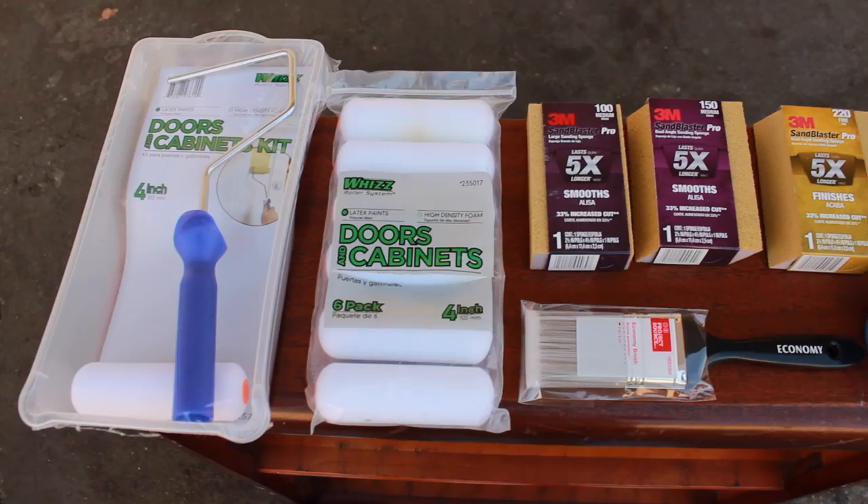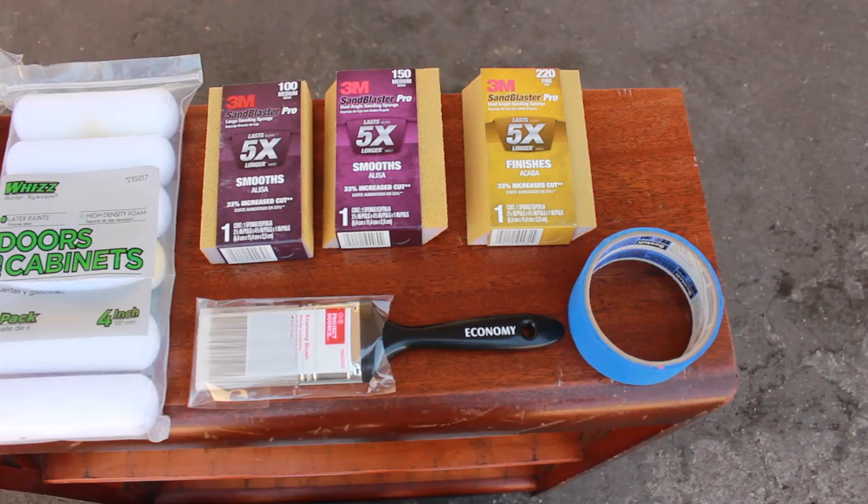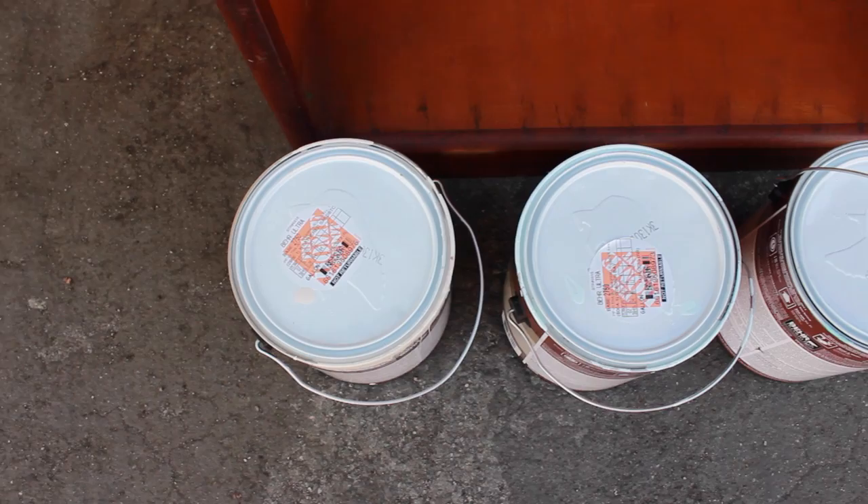First you're going to need to gather your supplies. You're going to need a roller and a pan, some extra rollers, a paintbrush, some blue painting tape, and sandpaper. Then you're going to need your paint — I have a primer, a light seafoam color, and a dark seafoam color.